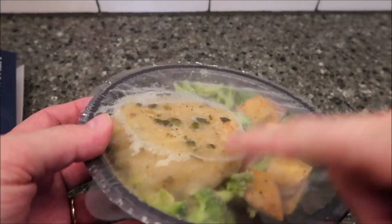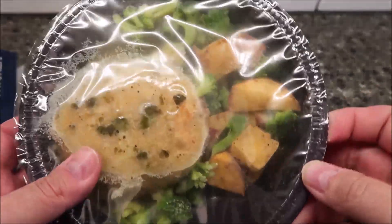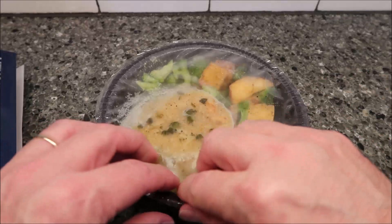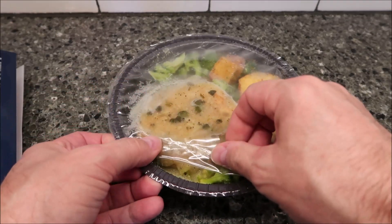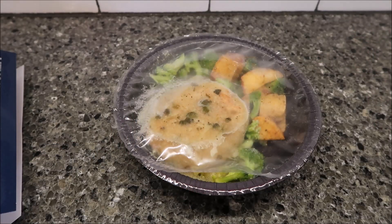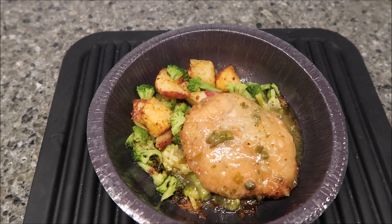It's like a little hockey puck. I might go five minutes and see what it's like, because I don't want that sauce to burn. So I've vented it, I'm gonna put it in the microwave for five minutes and see what it's like. I stopped it at five minutes and I think that's fine.